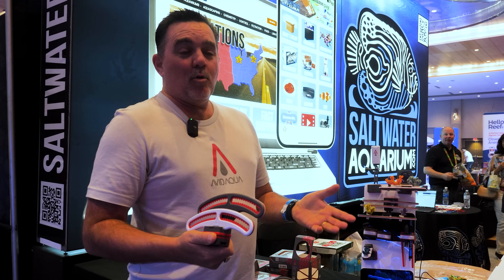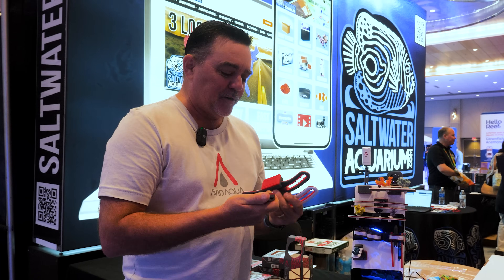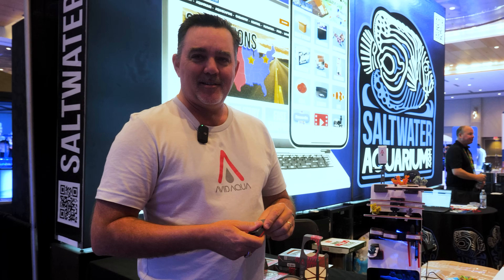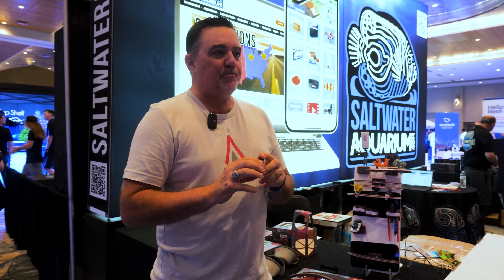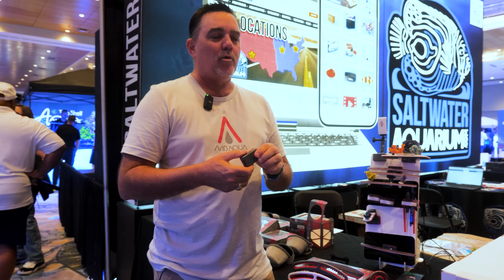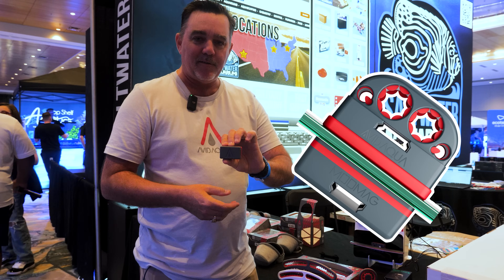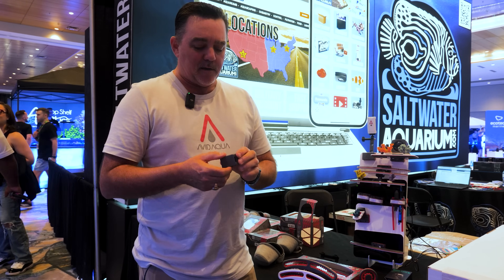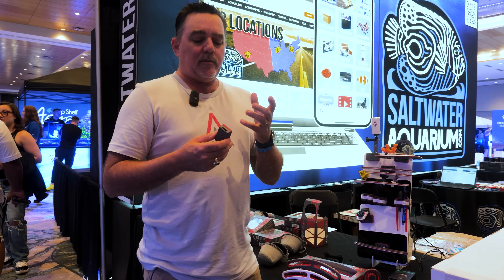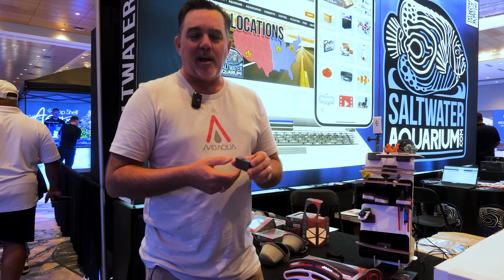I don't know if you have a video out yet on Reef Builders about the product yet. I don't think so. So I'm going to start from the beginning if you don't mind. The basic building block of the Avid Aqua line right now is the Mod Mag. The Mod Mag is a magnet like many of them you've seen on things in your aquarium. The difference is we did the Mod Mag in a way it's not going to kill your tank.